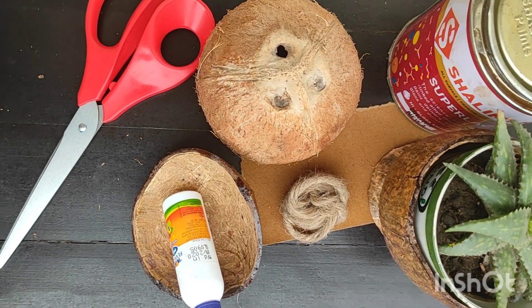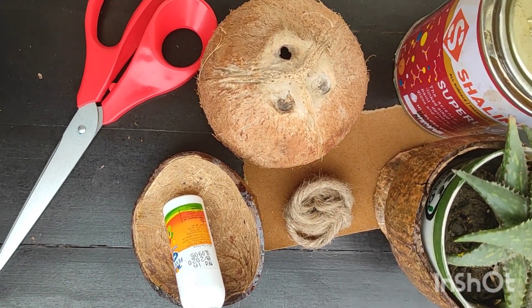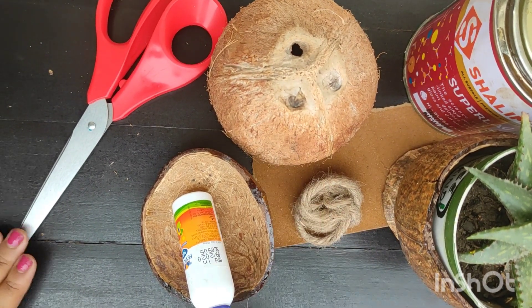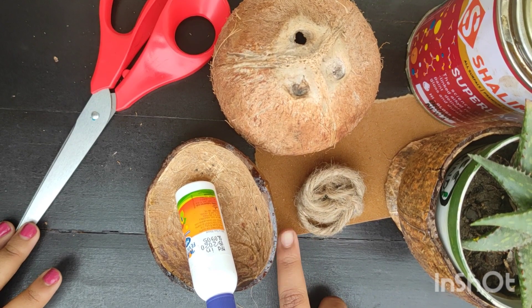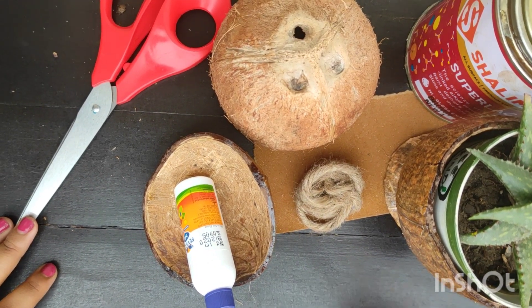The materials needed for making coconut shell craft are: coconut shell, scissors, glue, jute rope, sandpaper, and varnish.